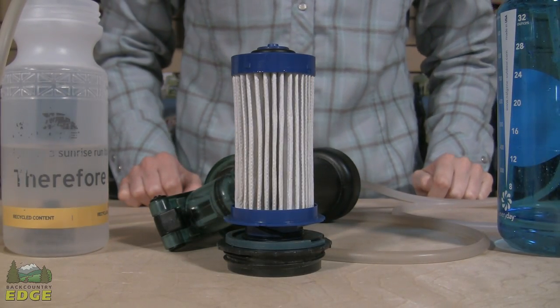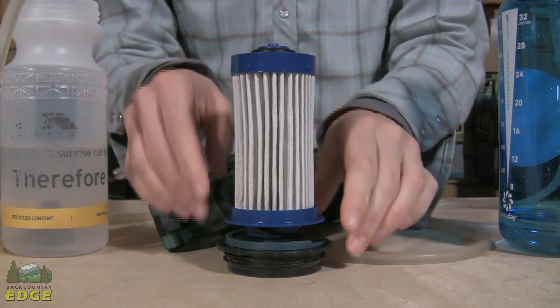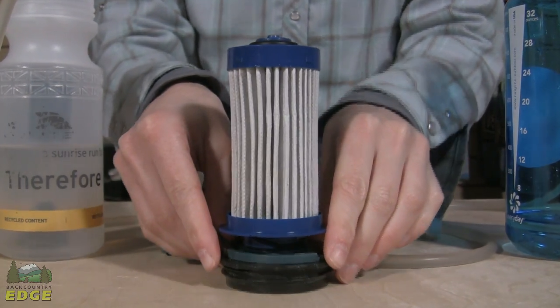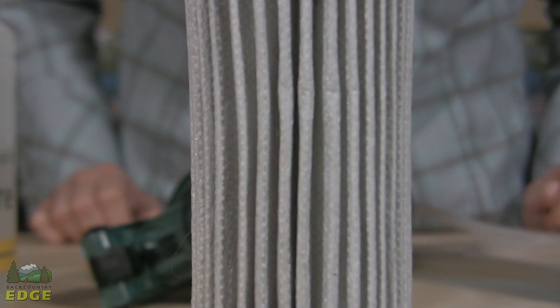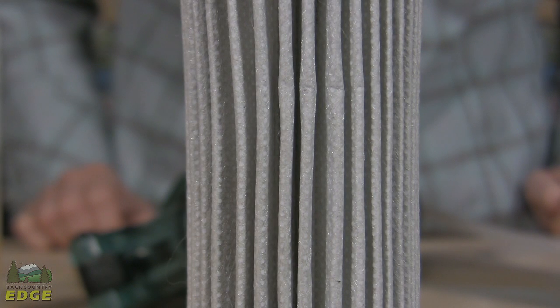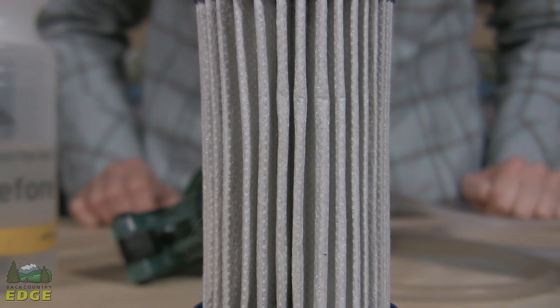Regardless of the material your water filter is made out of — in this case a synthetic cartridge — the premise is the same: they're full of tons of tiny microporous holes that most contaminants cannot fit through. However, water molecules are smaller than those pores and slide through them easily, thus creating your clean drinking water.